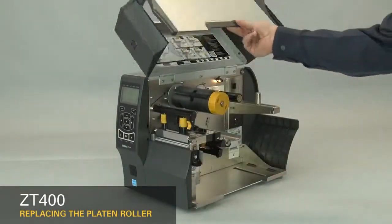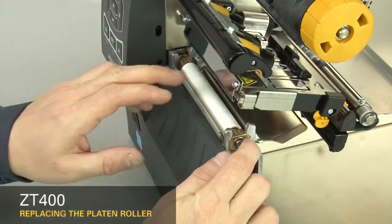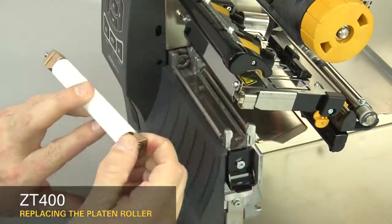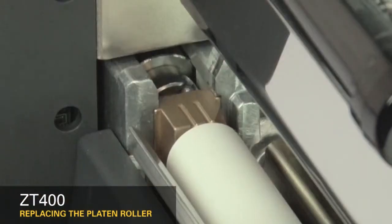Open the media cover. Open the printhead. Press down on the platen retainer and slide the platen roller out. With the grooves up, set the new platen roller into the platen housing. Press down and hold the platen retainer while you slide the platen roller into the housing.